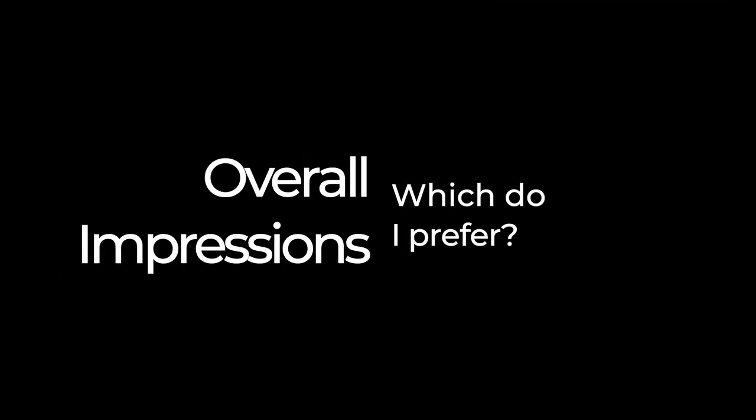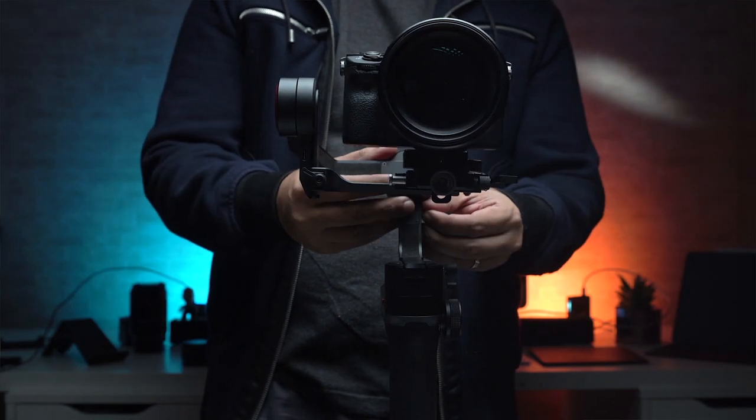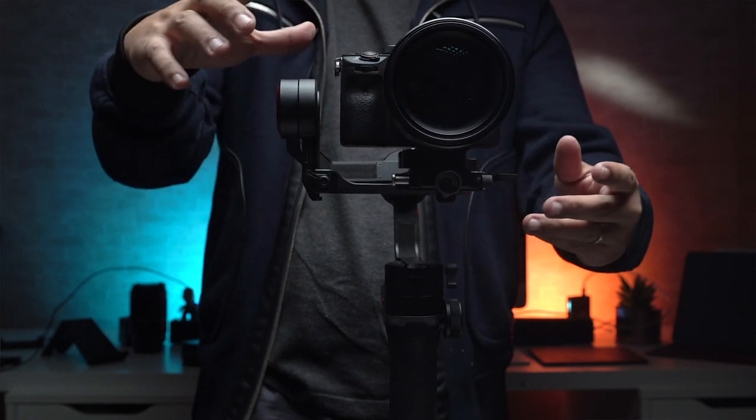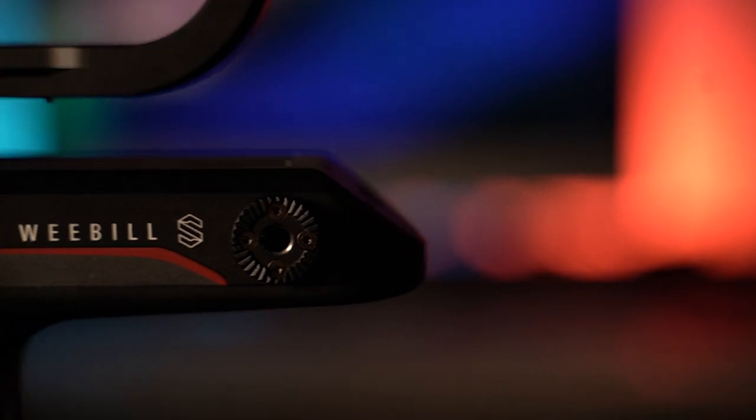At the end of the day, they're both really good gimbals and you'd be happy with either. I do prefer the Weeble S, however, even though the Ronin SC has a slight edge in build quality, comfort, and software — simply because I have more freedom in terms of the camera and lens combinations I can use on it. If I were purely a small prime lens user, I would probably stick with the Ronin SC. But since I'm not and I want the flexibility, I'm going with the Weeble S. Let me know in the comments what you think. I hope you found this comparison helpful — if you did, consider subscribing to see my future content. If you have further questions, please leave them in the comments and I'll do my best to answer them.